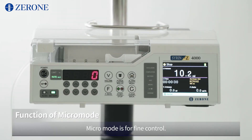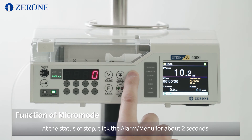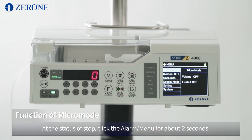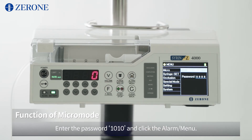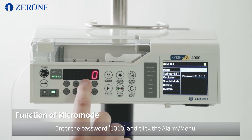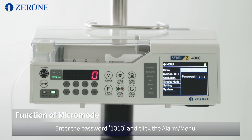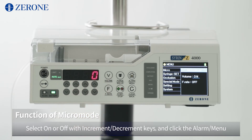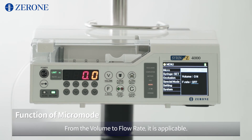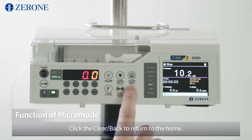Micro mode is for fine control. At the status of stop, click the alarm menu for about 2 seconds. The LCD will change to the menu. Check the micro mode at the first line and click the alarm menu again. Enter the password 1010 and click the alarm menu. Select on or off with the increment and decrement keys and click the alarm menu. From volume to flow rate, it is applicable. Click Clear Back to return to home.